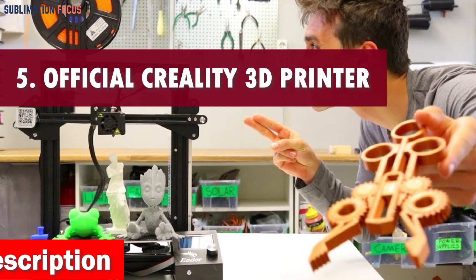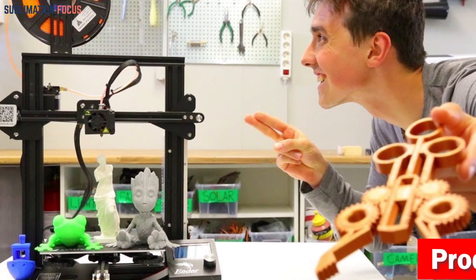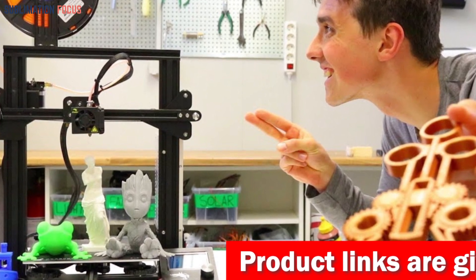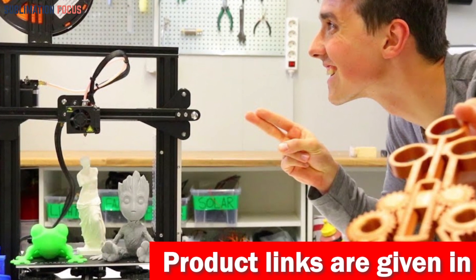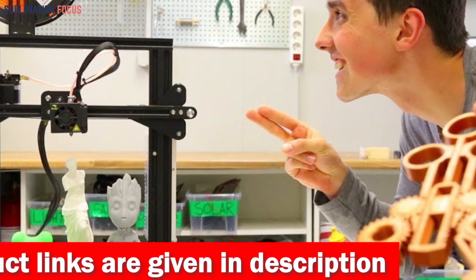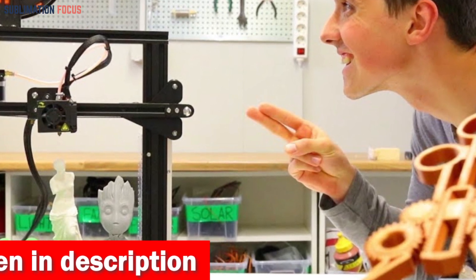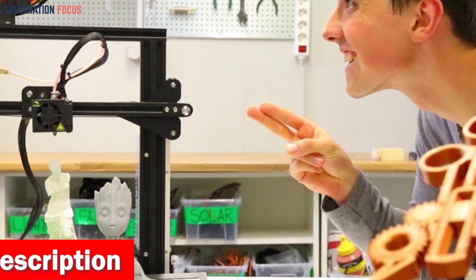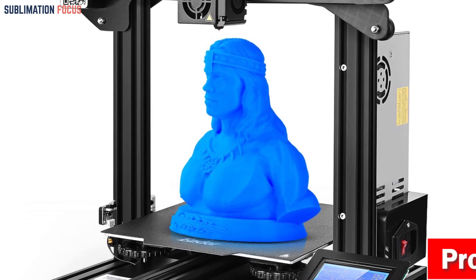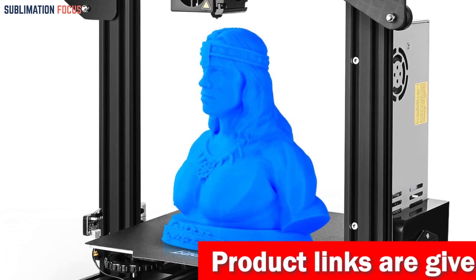Number five is the official Creality 3D printer — an absolute game changer for creating robotic parts. With a blazing fast printing speed of 250 millimeters per second, it saves you a whopping 75% of printing time. It features a clog-free direct extrusion system that handles temperatures up to 300 degrees Celsius, with a Sprite dual-gear extruder delivering 80N extrusion force to tackle filaments like PLA, TPU, PETG, ABS, and more.